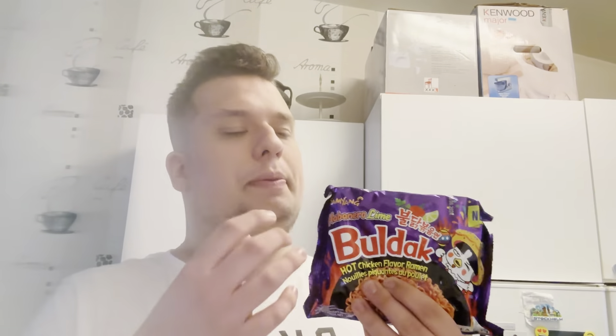As some of you guys may know, yesterday I actually turned 18 years old and I'm really really happy — it still feels unreal but it's actually amazing. As a really nice gift from two of my amazing friends, I got a big train game which looks really really fun, and also as a funny little present I got these Bulldog noodles because they know how much I love Bulldog noodles.